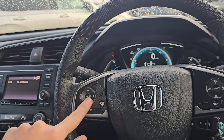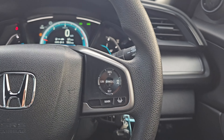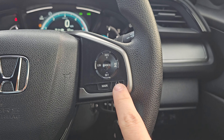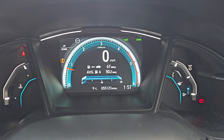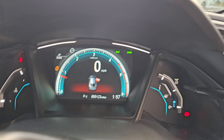The arrows here work between your infotainment system and onboard computer. On the right-hand side, we've got your cruise control, speed limiter, distance control and lane keep assist. You've got automatic headlights. And this car has done 55,123 miles.